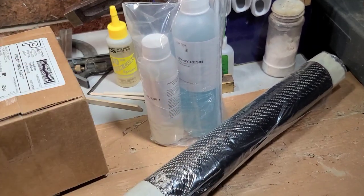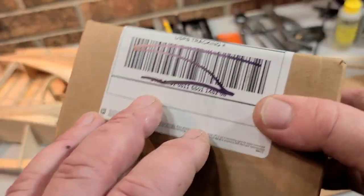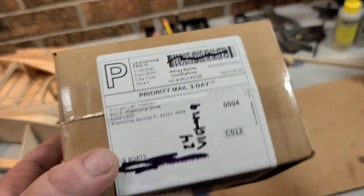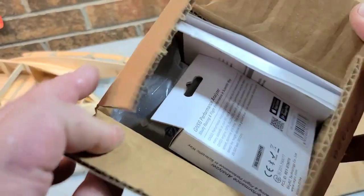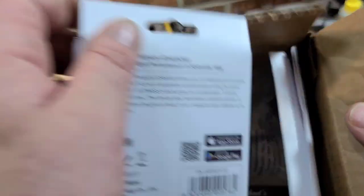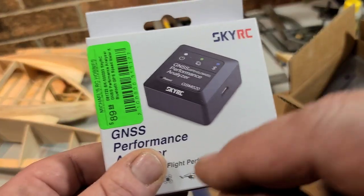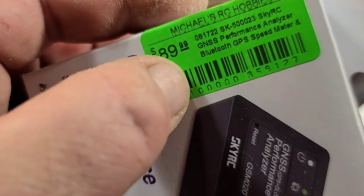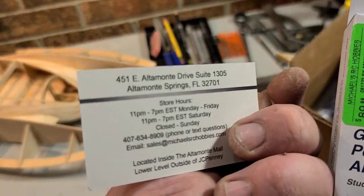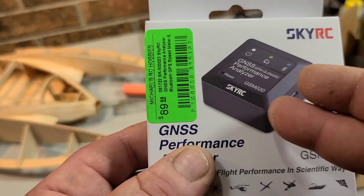For the UL19 we're going to take the whole electronics tray out, motor mount, completely gut it. This next package is from one of my subscribers, Jared. He emailed me and asked if I could use anything, and I mentioned I'd been meaning to get a GPS. A lot of my viewers have been wanting me to get the Sky RC GNSS performance analyzer — and I finally got it thanks to Jared. I really appreciate it, that was extremely generous. He got it from Michael's RC Hobbies out of Florida.